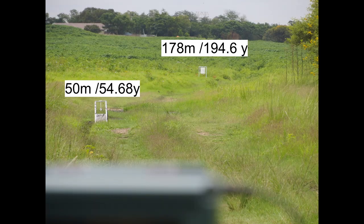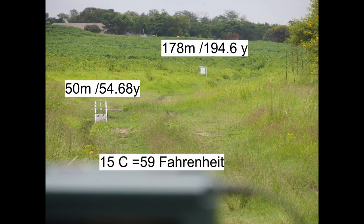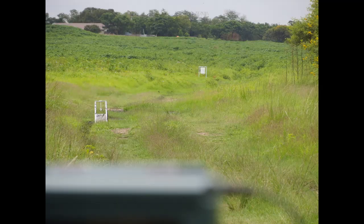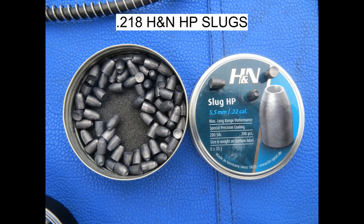With those settings, and on the day I tuned the gun, it was 15 degrees Celsius. With those settings and that temperature, I got that regulator to work kind of well and to give me around about 9.75 average, up to 9.80 and as low as I think it was 9.66.